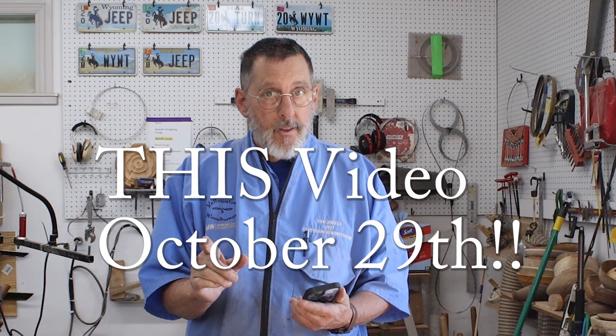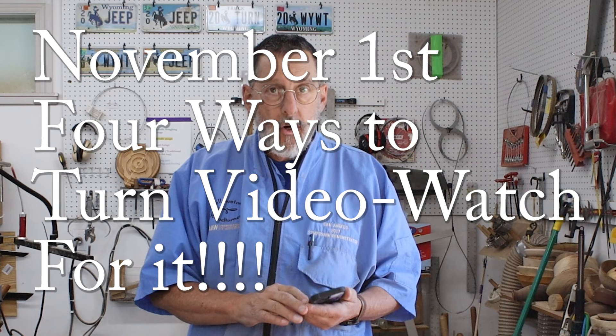I'm checking my calendar here — I'm putting this video up on October 29th. In a couple of days, on November 1st, I'm putting up another four-ways video. I won't tell you what that topic is going to be, but keep in mind November 1st — it's a Wednesday — look for that video.